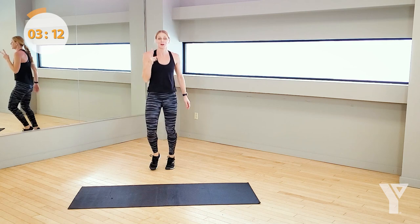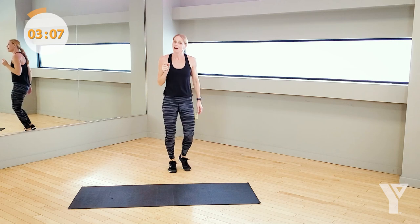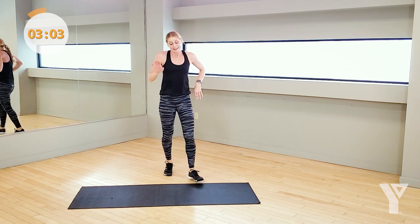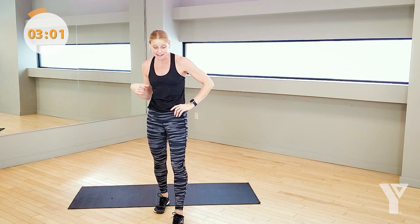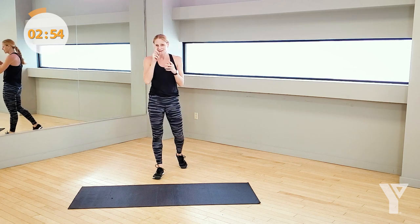That was two times through all of those exercises. Join me right here. Awesome job, everybody. Now, I know I said two times through — that's it. But what would an agility workout be without something just to finish it off, right? So look, stick with me for one more minute — that's it.